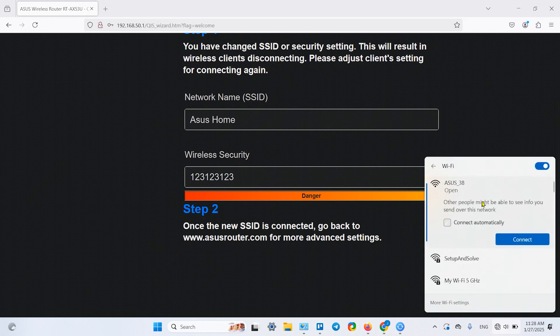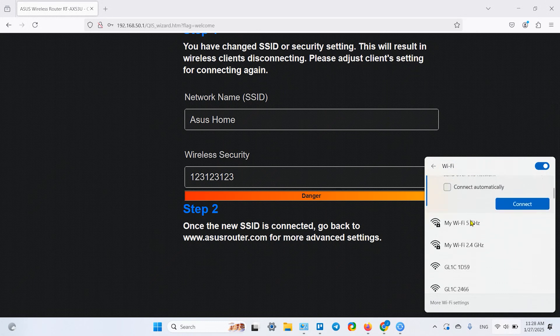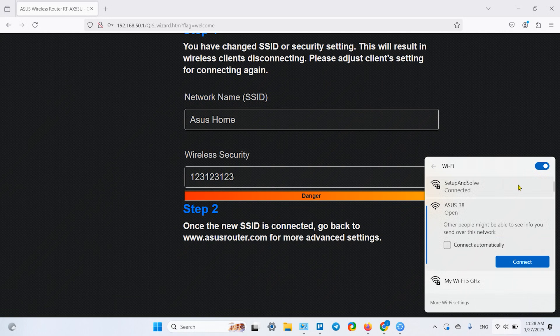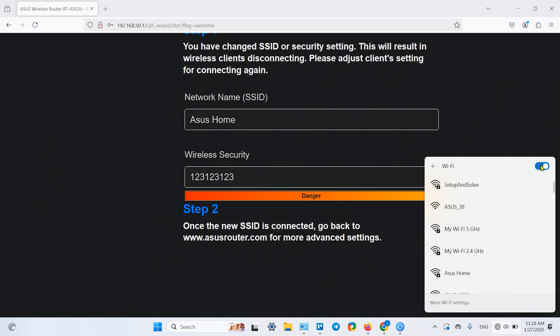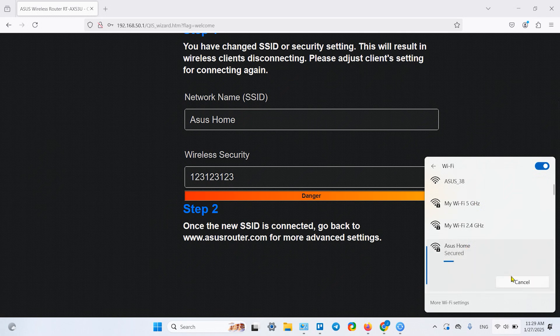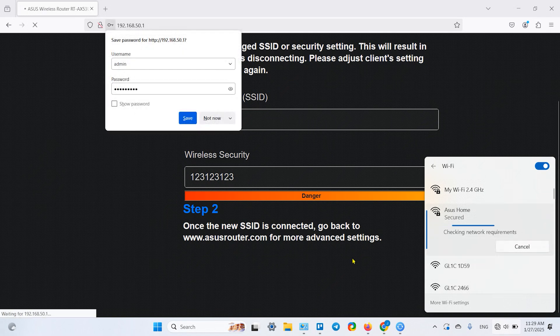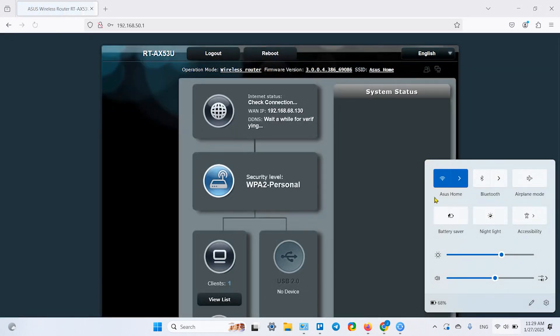Once you see the summary screen, go to Wi-Fi settings and connect to your newly created network — the old ASUS setup network will disappear soon. Find your new network in the list; if you don't see it, try restarting Wi-Fi. Select it, click Connect, enter your password, and click Next.